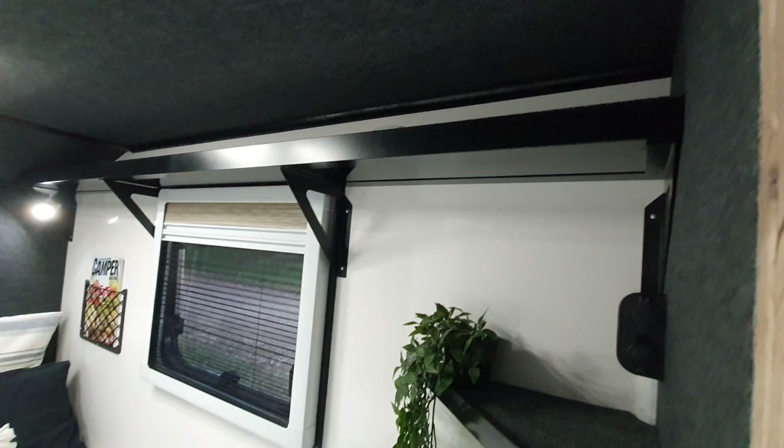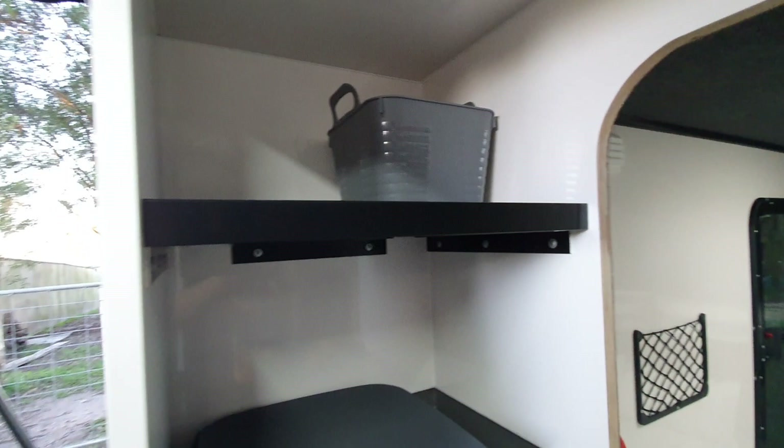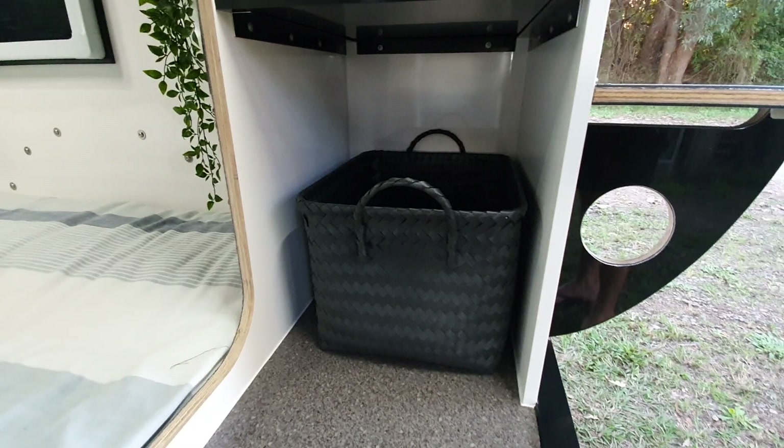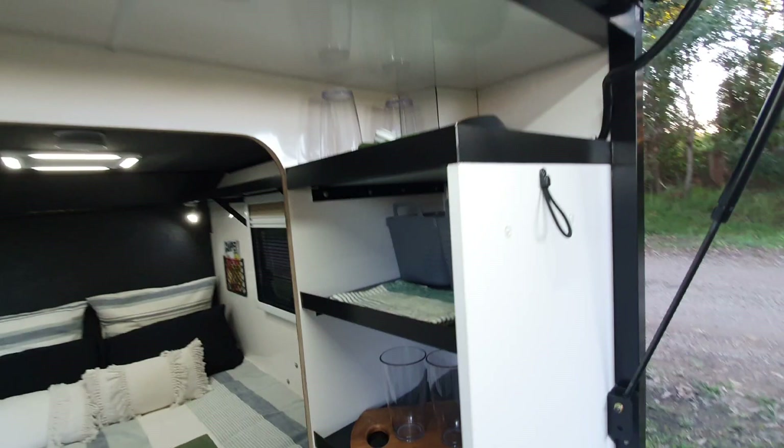We've got a reading light up there, ceiling fan, smoke detector, and a full-length shelf that runs all the way through. There's a USB holder and 12-volt with a little bench and shelf. There's enough room to put a big water container in here, and on the other side there's enough room to fit a small fridge. We have a cigarette socket up the back so you can run your power out and power your little fridge.